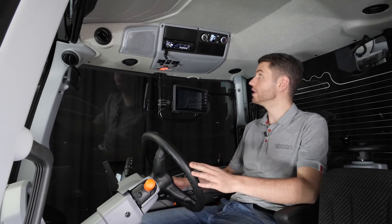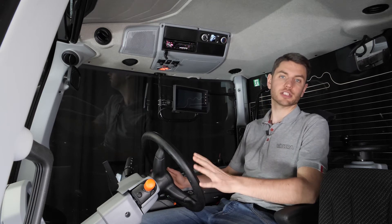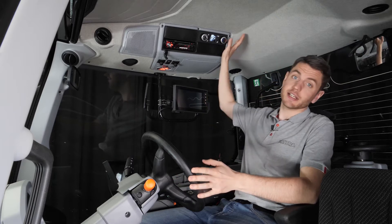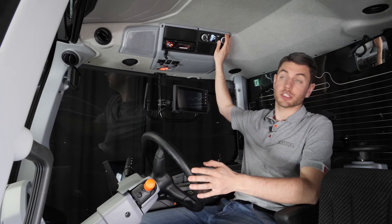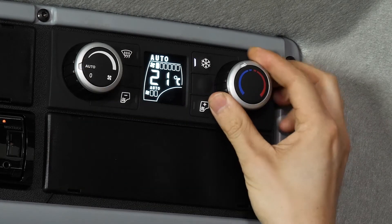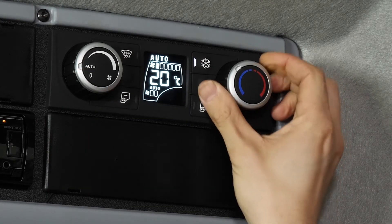Hello. I'd like to spend a few minutes explaining our various air conditioning options and why we think it's really good. As you can see in this tractor, I have the automatic air conditioning. What that means is that we have this auto mode, and from the knob on the right-hand side you can select the temperature you want.